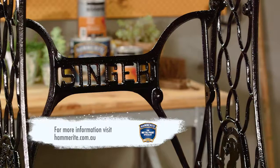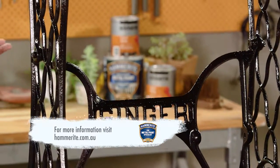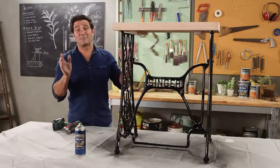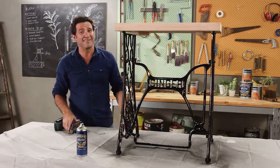There are a lot of these Singer bases lying around in people's sheds, and this is a really easy, simple way to put them back into nice use. I reckon my wife's going to love this — it might have taken me five years, but better late than never.